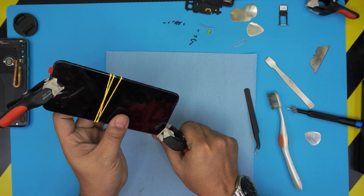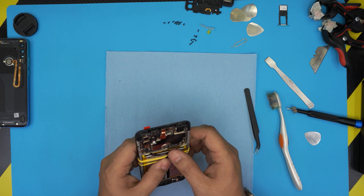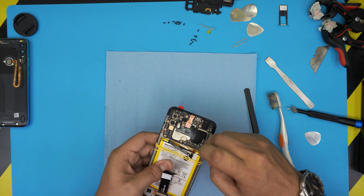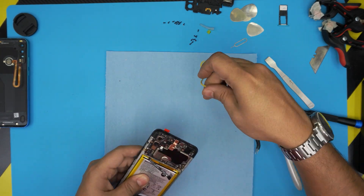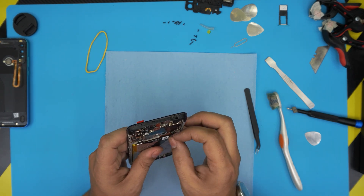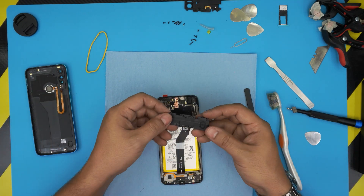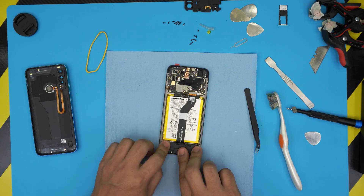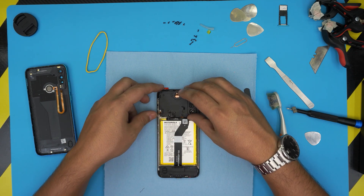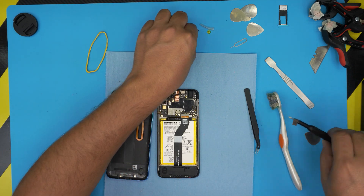Now that we've let it sit for a few hours, we're going to remove the clips and work on the back side. Before anything, plug in the LCD cable — I forgot the elastic on the bottom, so let me remove those elastics first. Plug in the LCD cable, then before bringing down this side, we need to put down the bottom panel, place the speaker on the bottom side, and put the screws on the bottom.